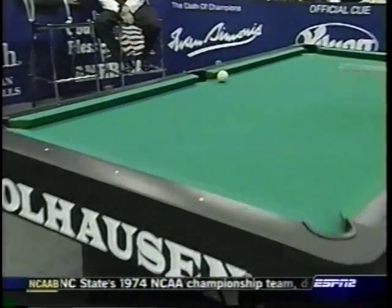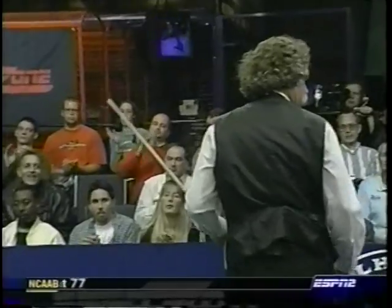Three balls coming in the corner toward us, the other two go in the same pocket. Nicely done by Charles.